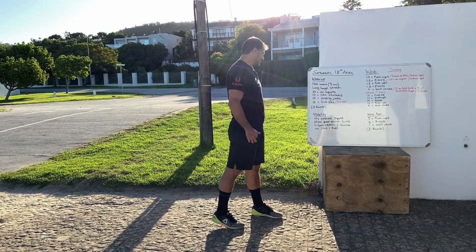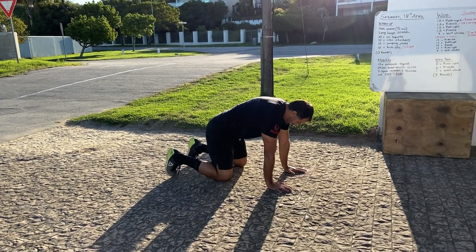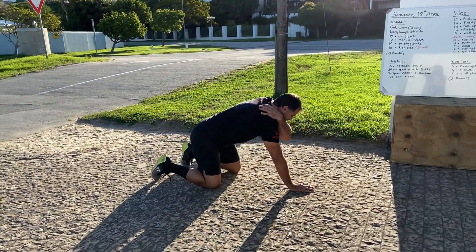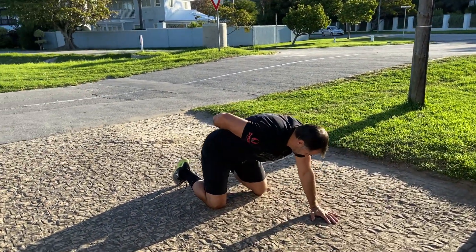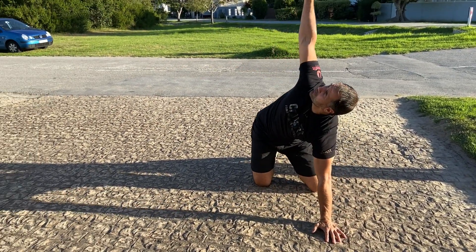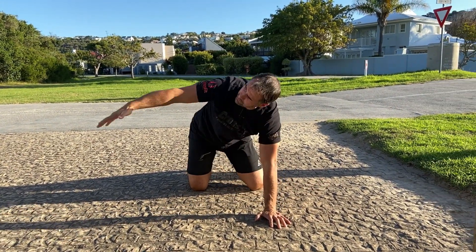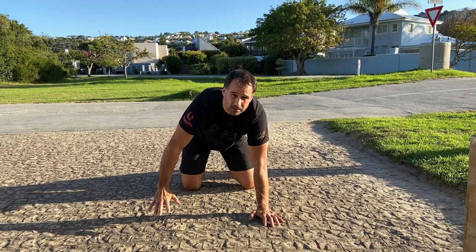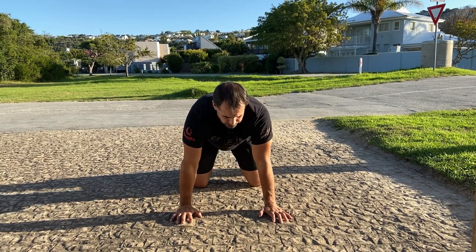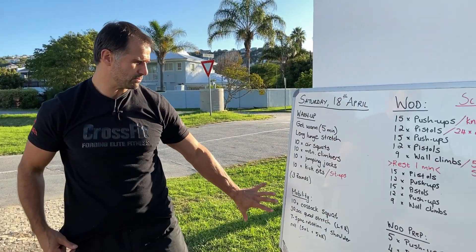Then t-spine rotations in a kneeling position: reach one arm through as far as you can, feel the stretch across the shoulder blades and rotation along the spine, then open up towards the ceiling. Do 5 on the left, 5 on the right. That's your t-spine rotation and shoulder roll. That completes your warm-up and mobility work.